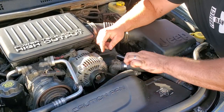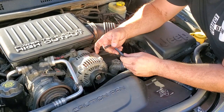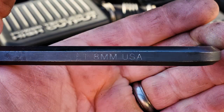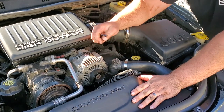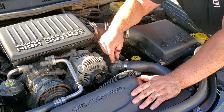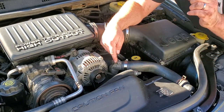Yep, you guessed it — stripped bleeder valve. This thing is shot. It's supposed to be an 8 millimeter, but as you can see the 8 millimeter is completely rounded off. So rather than drilling this out and causing myself a bigger headache, I have the perfect solution for this, and it is a Martin Built solution.